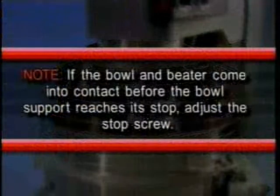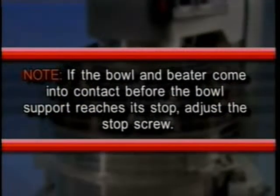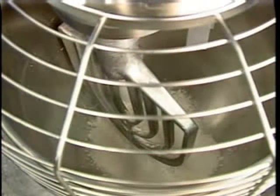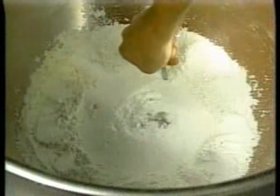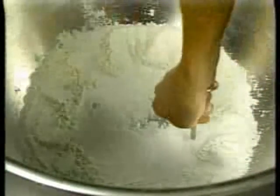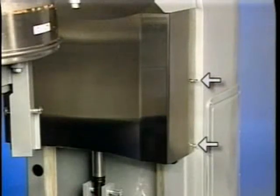Pour enough flour in the bowl to cover where the beater travels. With the bowl fully raised, remember the beater should not touch the bowl. Briefly run the mixer at the lowest speed, then turn off the mixer and disconnect the power supply. Measure the depth of flour where the beater has traced a path — this measurement should be taken at several points around the bowl to ensure accuracy.